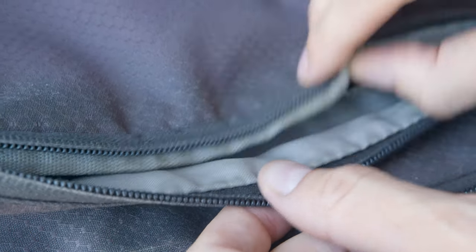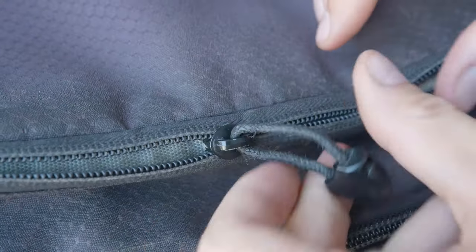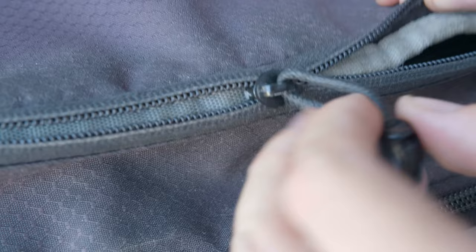Greetings! Today I've got this bag with a zipper that simply will not close. As you can see, it's still open there. So what we're going to do today is we're not going to throw out the bag and buy a new one. We're not even going to replace the zipper. We're going to repair the zipper.